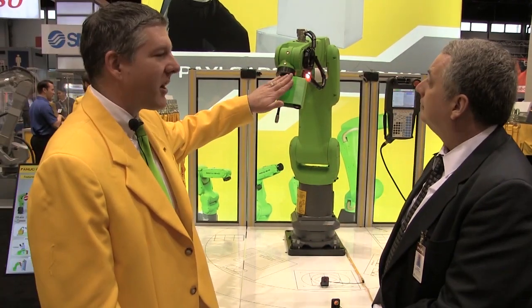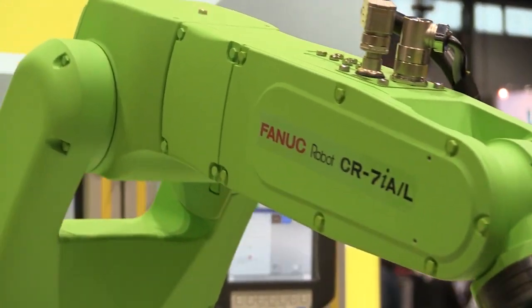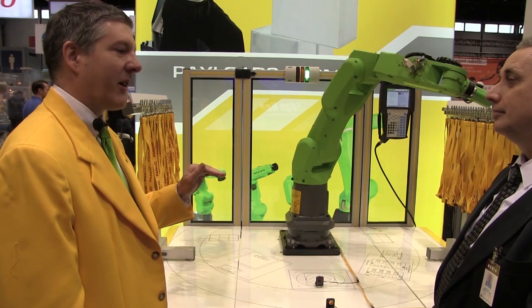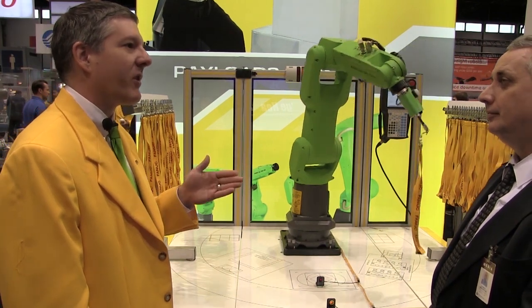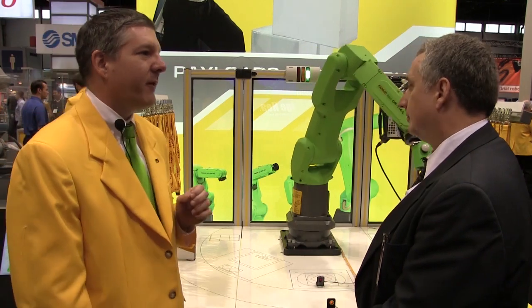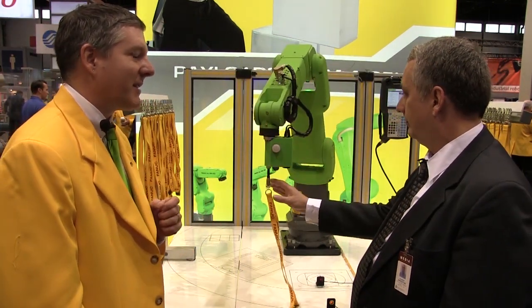This is our small line of collaborative robots, the CR7IA series. It comes in three sizes: a four kilogram version, a seven kilogram version with standard reach, and a seven kilogram version with the long reach, which is what we're looking at here. All of these fall within the force and power limiting operation for collaborative robots as far as the safety standard is concerned.